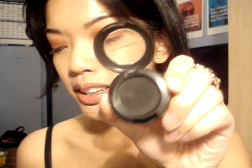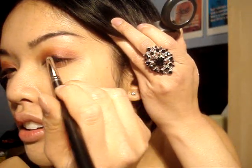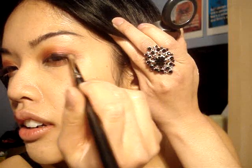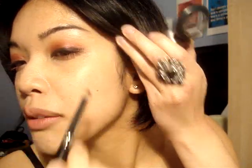Next, I'm going to take MAC Carbon or any matte black eyeshadow and take that 219 brush again. I'm just going to add to this area. This doesn't have to be too neat because you're going to smudge it out into the red.